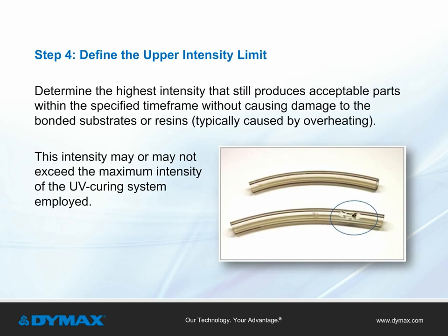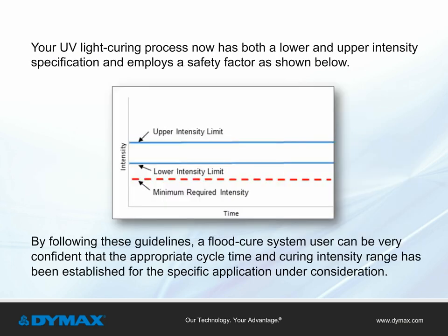Step 4: Define the upper intensity limit. Determine the highest intensity that still produces acceptable parts within a specified time frame without causing damage to the bonded substrates or resins, typically caused by overheating. This intensity may or may not exceed the maximum intensity of the UV curing system employed. The UV light curing process now has both a lower and upper intensity specification incorporating the safety factor, as shown in Figure 2. Following these four steps, a flood cure system user can be very confident that the appropriate cycle time and curing intensity range has been established for the specific application.